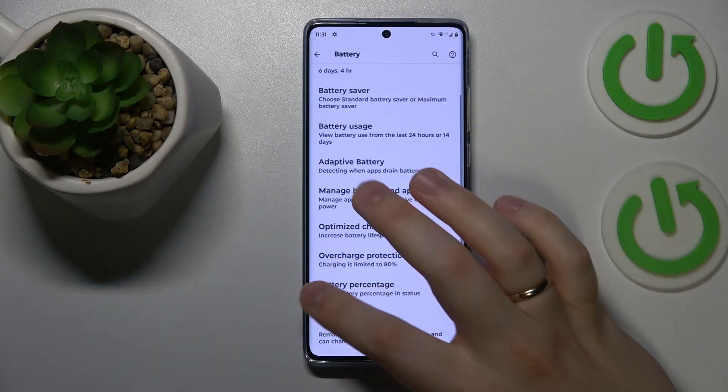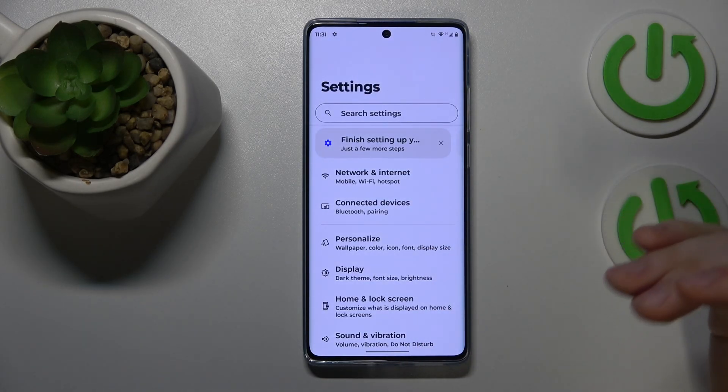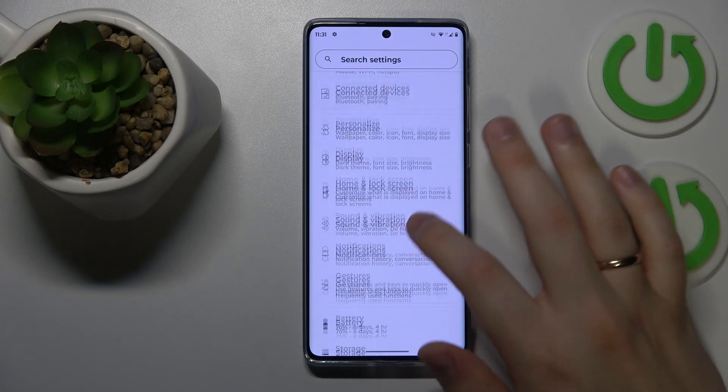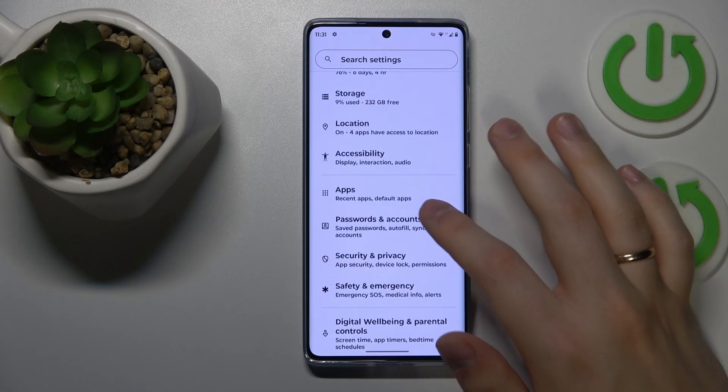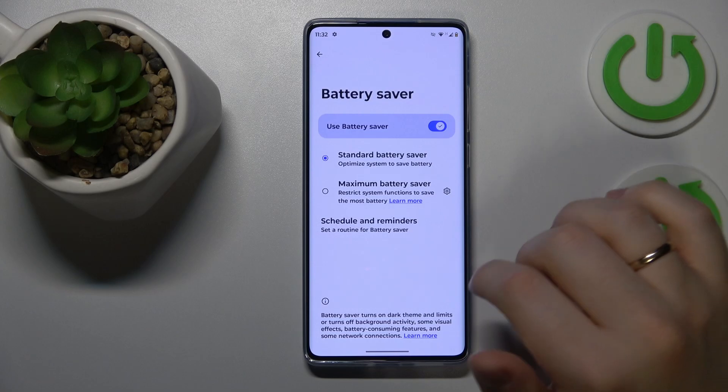If the overheating has already occurred and you would like to help your phone cool itself down quicker, you can enable the Battery Saver feature. Go into the Battery category of Settings and switch on Battery Saver.